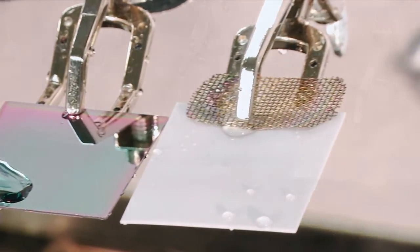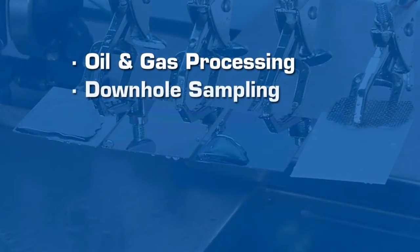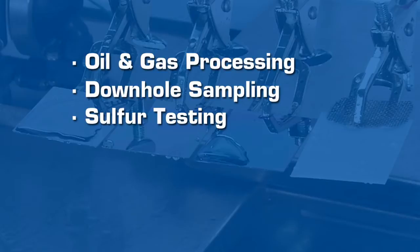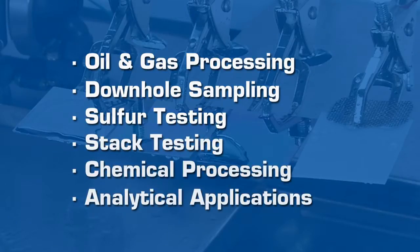Dursan is currently being used in applications in oil and gas processing, downhole sampling, sulfur testing, stack testing, chemical processing, and analytical applications.